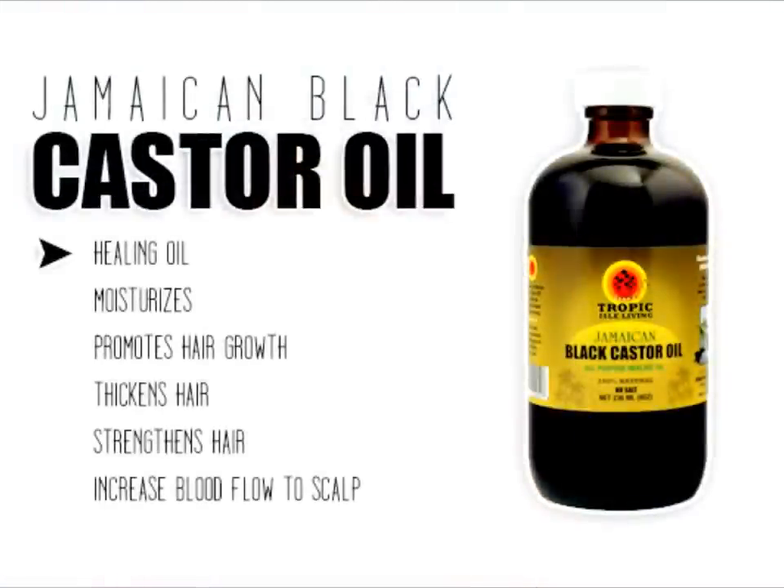Jamaican black castor oil has been proven as a healing oil. It moisturizes your hair and scalp, promotes hair growth, thickens the hair, strengthens the hair, and increases blood flow — especially to your scalp.